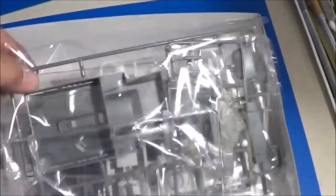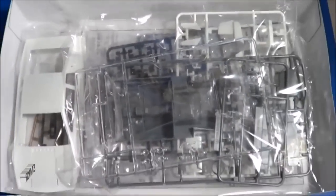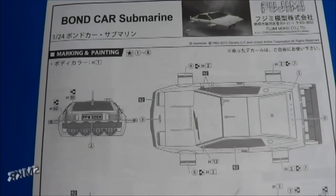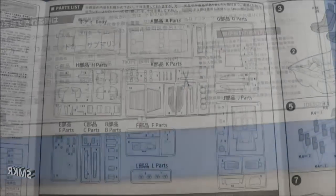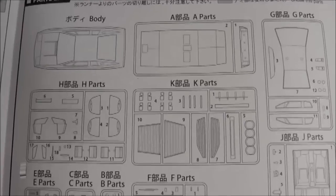I'll be right back and we'll open this up. First thing we see is grey plastic, clear and white, and some black plastic also, and looks like we've got some chrome also. So I'll take these out of the bag and we'll get a closer look at the parts. Here's the kit instructions, typical of Fujimi - a book style format. As I fold it out, you'll see we have a page with all the kit parts listed.